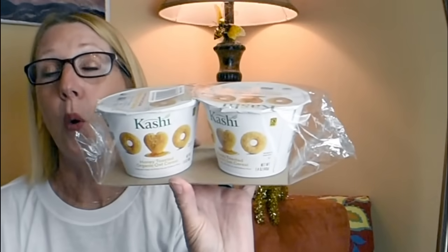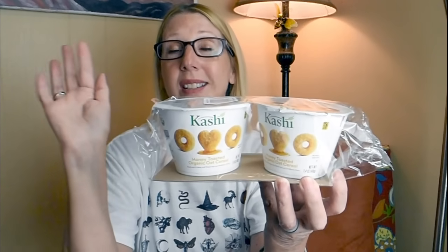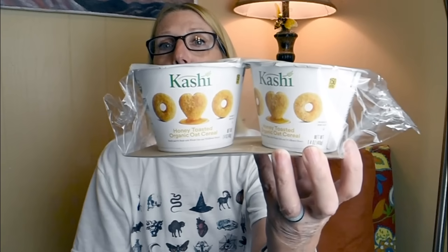I found another new product, and this time it's food, which I love. This is by Kashi — it's the Honey Toasted Organic Nut Cereal. To me it's like a Honey Nut Cheerio. I've found the cashew flavor before at the Dollar Tree, but never this flavor. The toasted oat cereal is my favorite, so this will be a nice quick easy breakfast. 150 calories in one container — just pour a little milk in there and you have a tasty healthy meal, quick and easy.